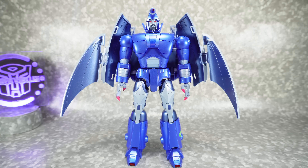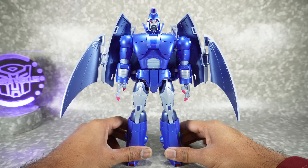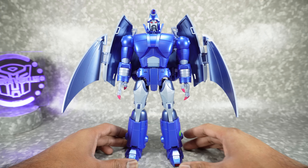What's up YouTube fans! Today we're going to take a look at the Fans Toys Inquisitor, their version of a masterpiece scale Scourge. This is a pretty anticipated figure for me — I've been looking forward to this guy.